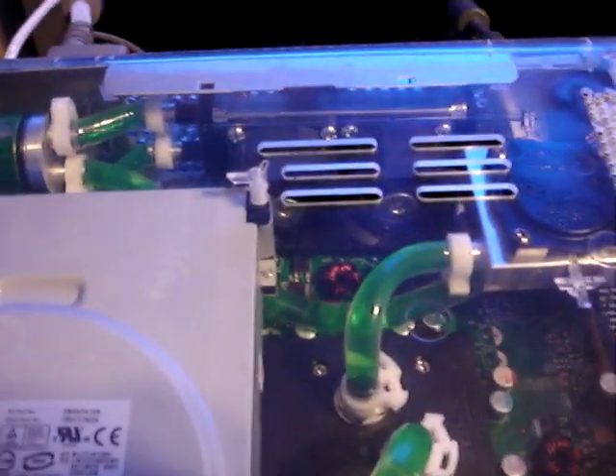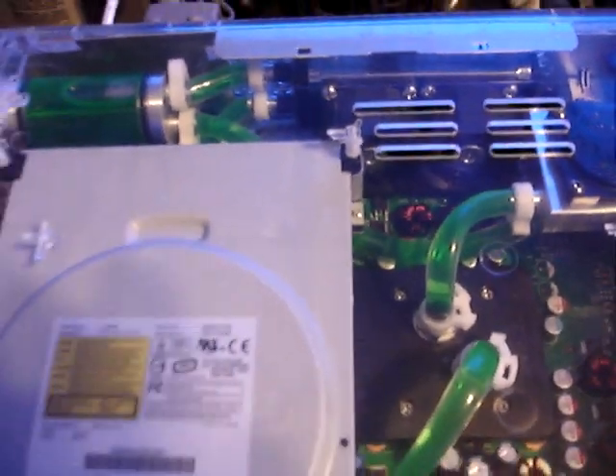The only thing that was modified on the motherboard — if you can see down there underneath the fans — there are two capacitors that had to be desoldered for everything to fit successfully.